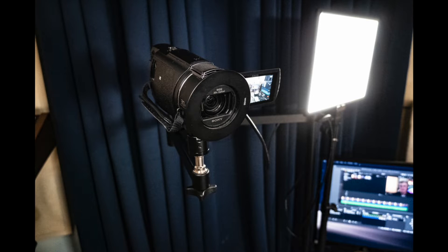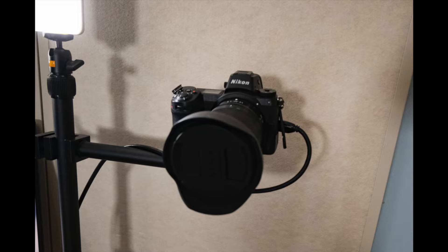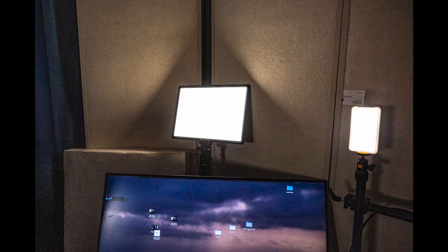the Sony AX53 camcorder, a Nikon ZFC, and a Nikon Z6. My voice-over microphone is the TZ Audio Stellar X2 Vintage. For lighting up the studio I'm using two newer flat panel LEDs and a few smaller LEDs by Aperture and Lume Cube.